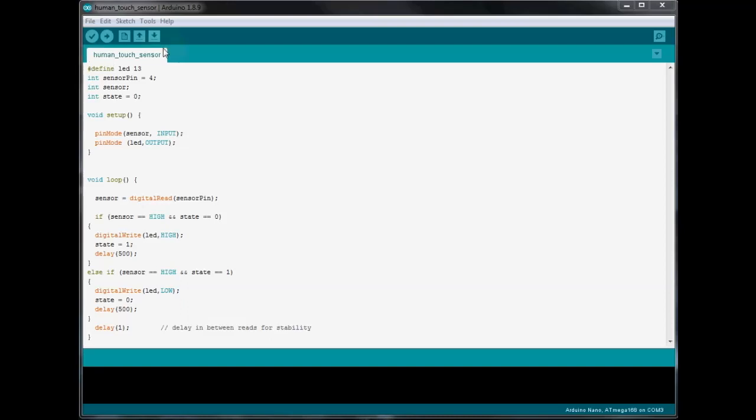Let's get started. First we're defining our LED on pin 13, so we didn't have to add a resistor — there's one built into pin 13 for the built-in LED as well, so you don't have to use an external LED, but I put one on so it showed up better. The sensor's digital pin goes to Arduino digital pin 4. Then we have an int called sensor — that's where we store the value when we read if it's high or low. Our state is zero, and it'll go between zero and one. That tells the if statements whether the LED is already on or off, so it knows whether to turn it on or off.